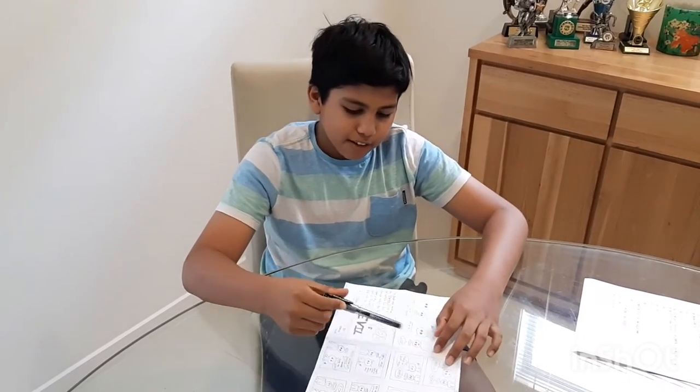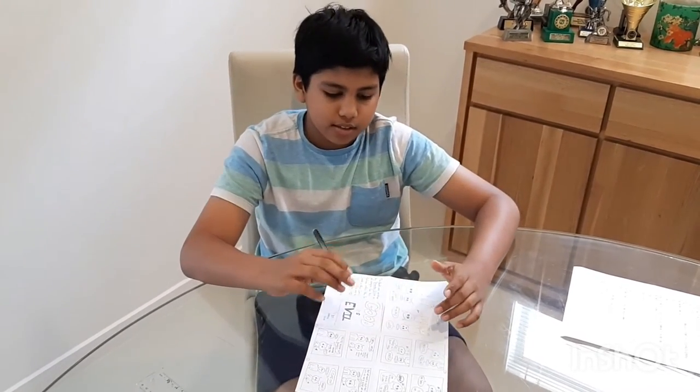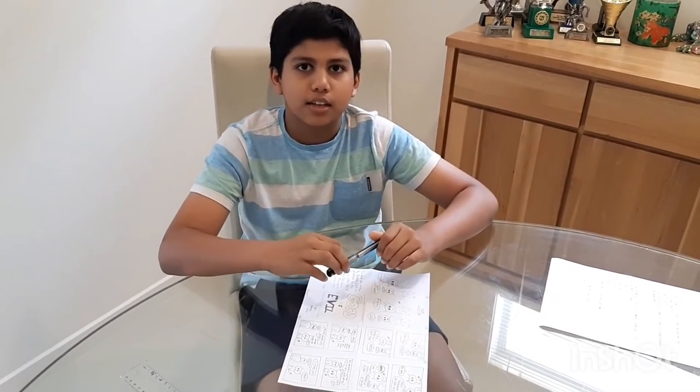Alright guys, I finished drawing my comic and now we're going into step four, which is inking the comic. I prefer my comics to be black and white without any colour, but you can go ahead and add some colour if you like.